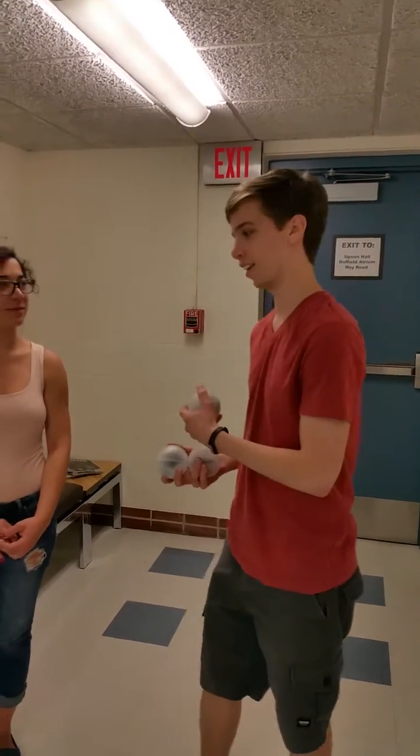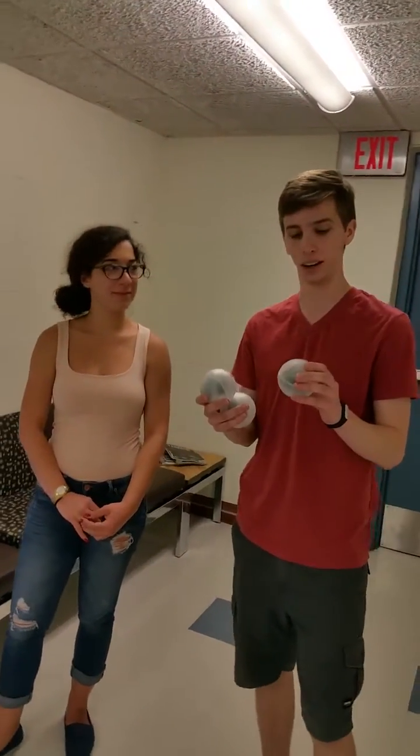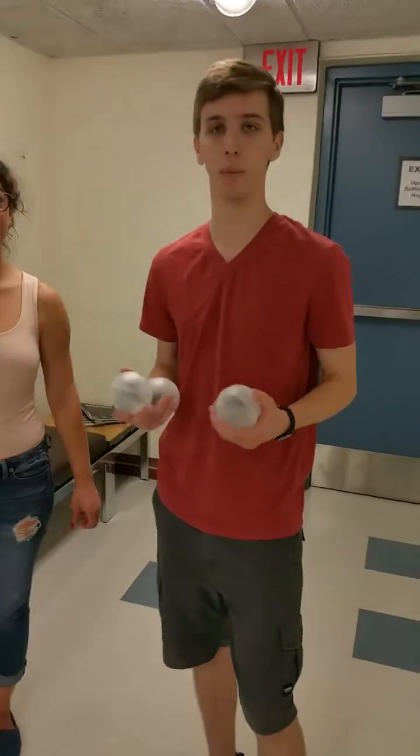Hello, my name is Jesse, this is Alice. We created LED juggling balls with pattern detection.